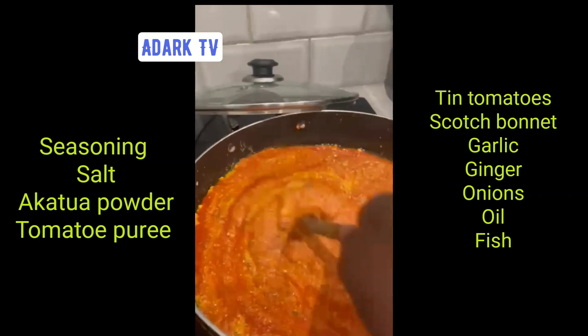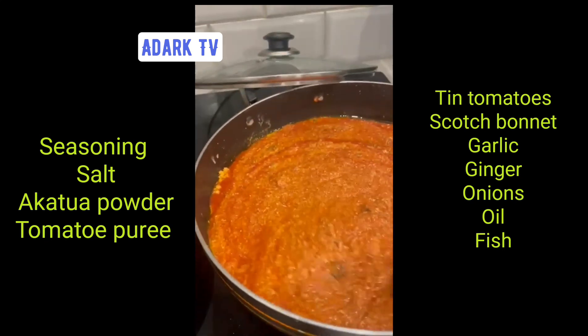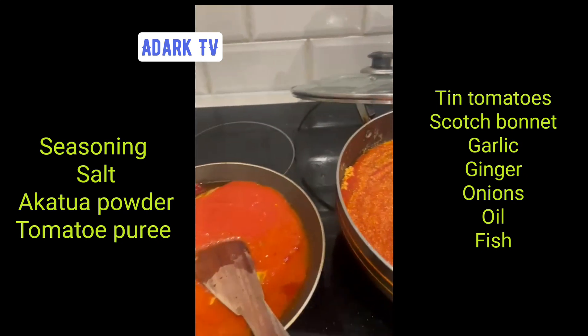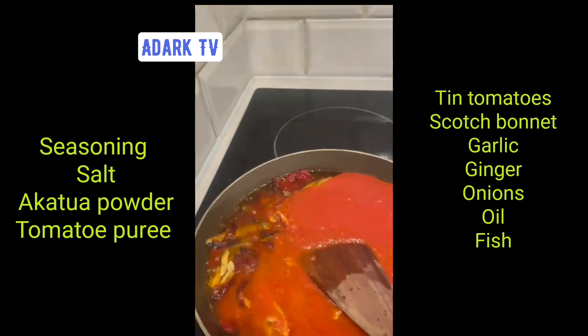As we said before, we're making two portions, but I think we're going to have to move the residue into a bigger pot because it's too small. But yeah, we just keep stirring it. At this moment, it smells so nice.